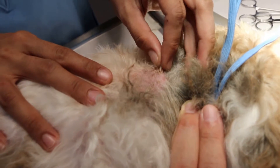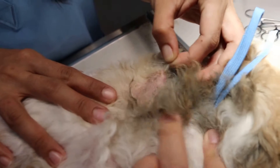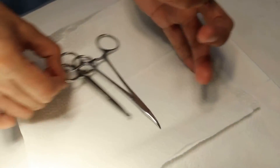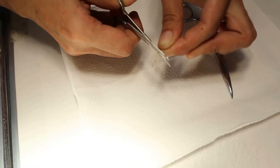By pulling the hair on the periphery of the ring, about 2cm, and then cutting it using the scissors — cut the lower end, about 2cm.